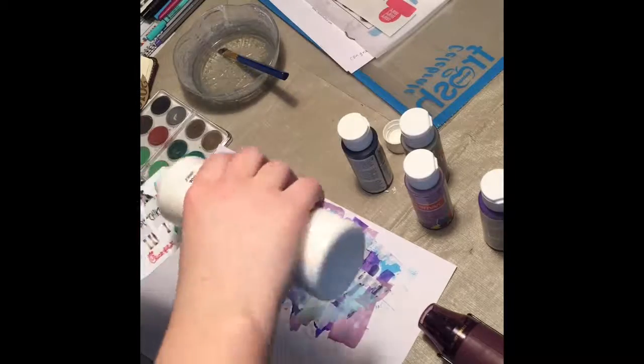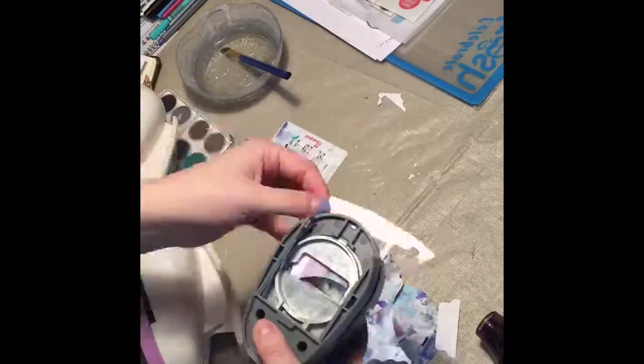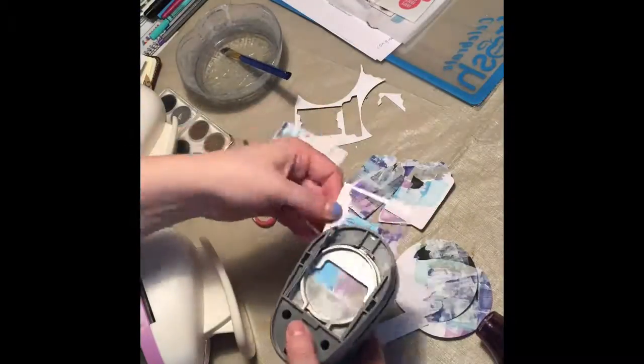Then I used a circle punch, a tab punch, and a tag punch and just went to town cutting all of them out, which gave me some really awesome and unique pieces to use in my Bible and prayer journaling.